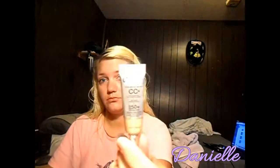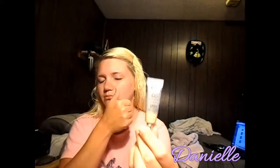Anywhere we're going to be putting foundation, I like to put my primer first. Then we're going to take our Cosmetic CC cream full coverage foundation, which I absolutely love. It covers a lot of my imperfections and really covers well. We're going to take our stippling brush and just push that into our face really quick.